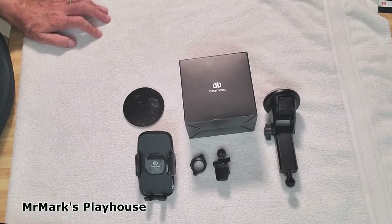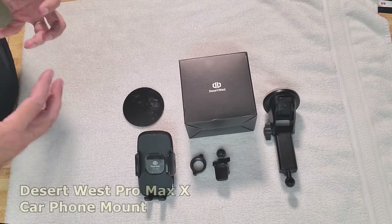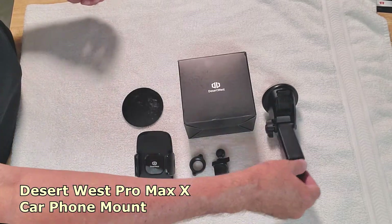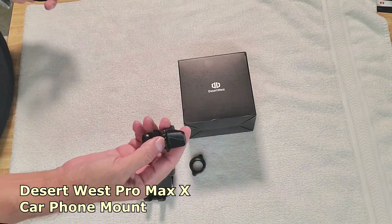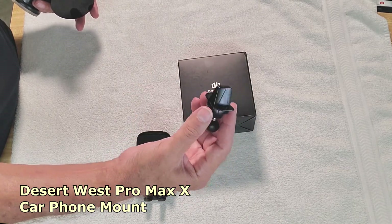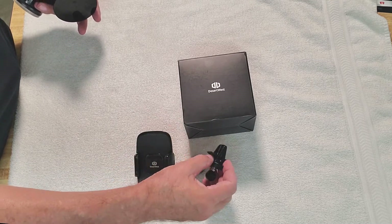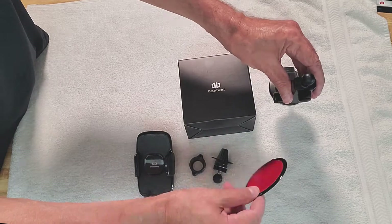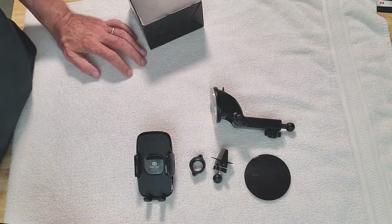Hello everybody, Mark Anthony here. Welcome back to my channel. Today I'm going to review the Desert West Pro Max X car phone mount. I reviewed the previous version of this — I liked it except for one thing: I'm not a fan of the vent clip. I have a Jeep, so it doesn't hold very well. My wife has a Dodge Charger and it works very well in there. They sent me the new version, which has this new mount included, and yes, this works for the new iPhone.